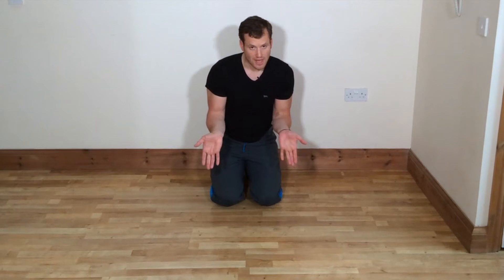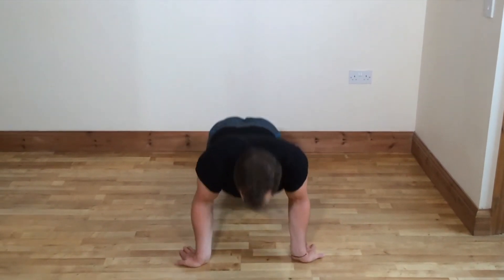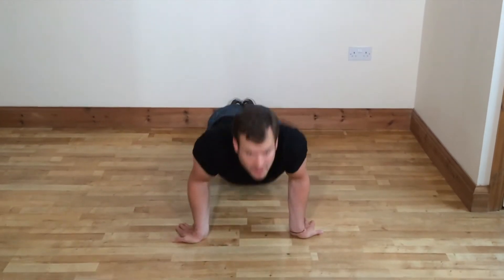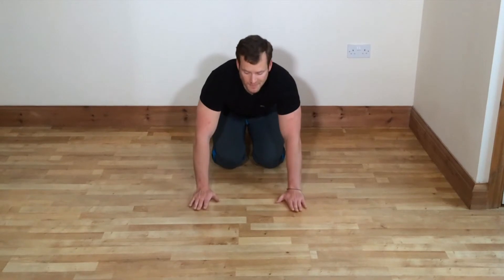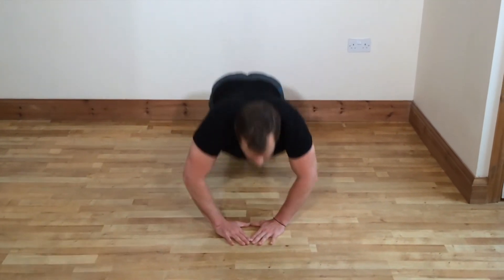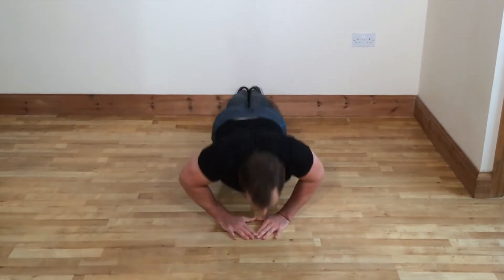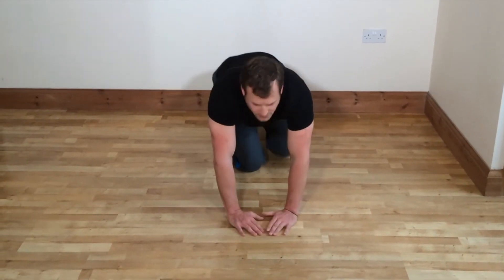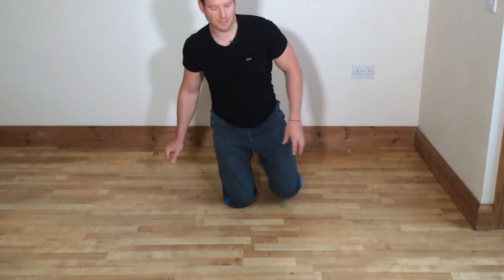Now tilt your hands in and this will be working more on your triceps and biceps. Do the same — five sets of 10 repetitions. And then you could do the triangle push-ups, which covers more of the shoulders, the deltoids, trapezius, and those type of muscles.